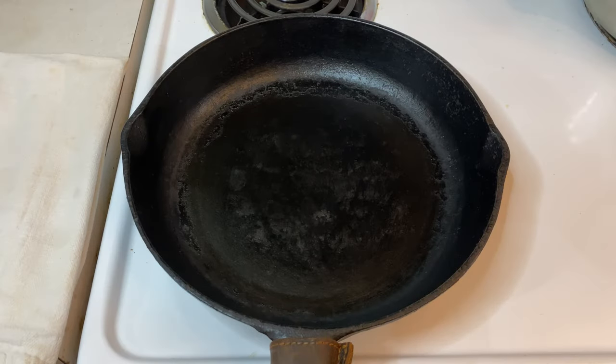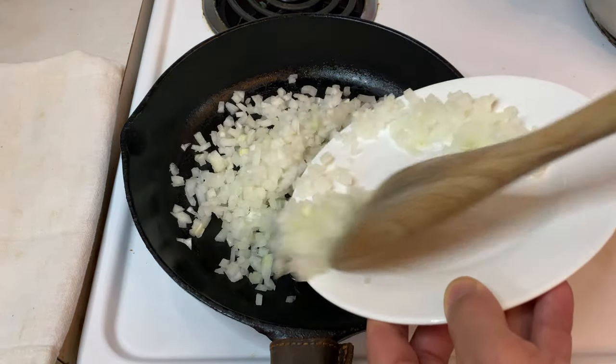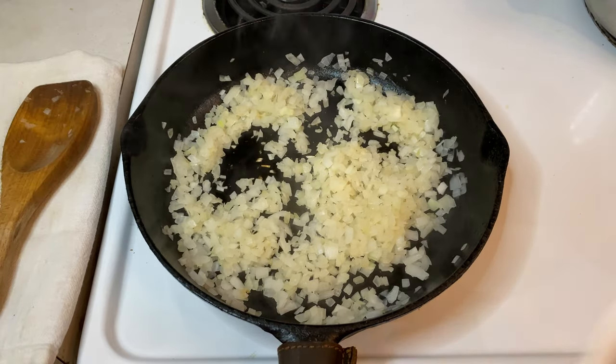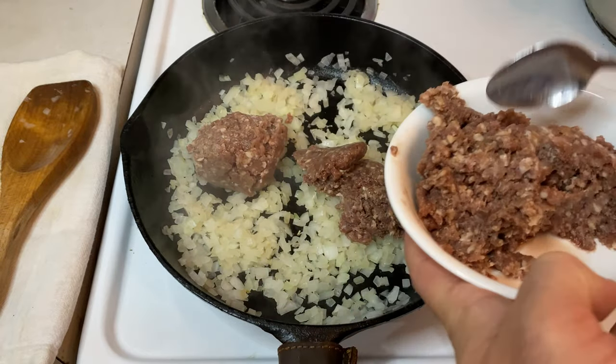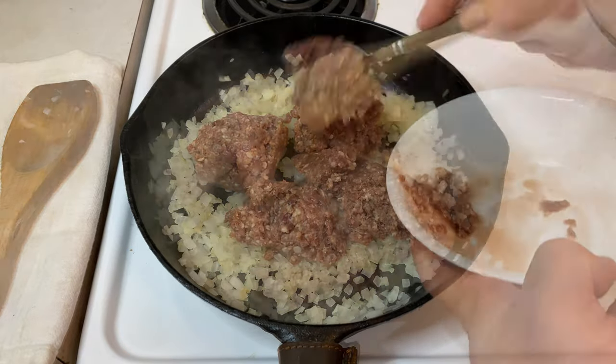We're going to start this one on the stove, heating a pan over medium heat. Add a dash of oil, then toss in a small diced onion and sweat it out for about three minutes until it's soft and clear. After the onion, add one pound of ground venison. I'm using 80-20 ground venison, so there's plenty of fat, but if you're working with 100% lean ground venison, I would suggest adding a few tablespoons of butter so it doesn't dry out while cooking.